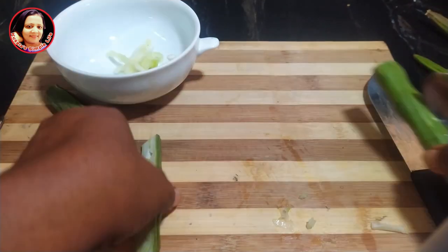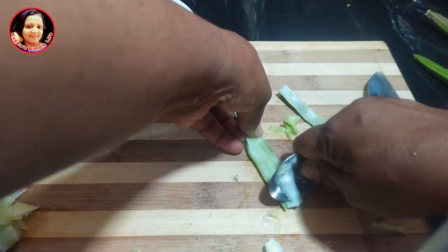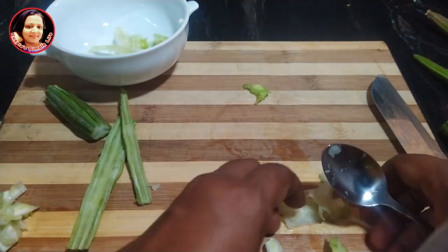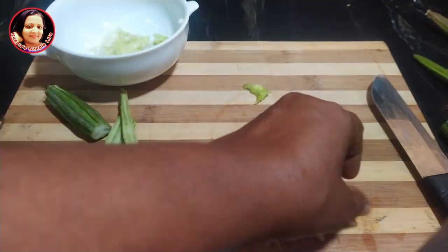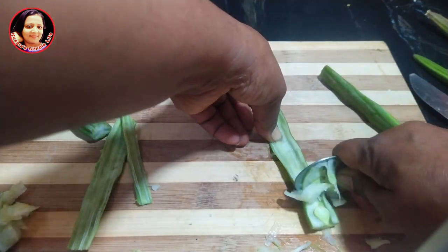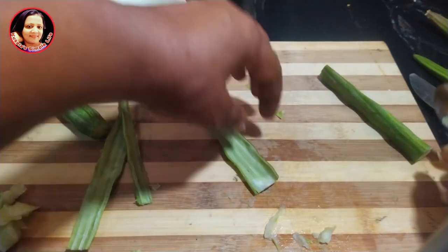Then you can cut your flour. Here we are going to make a video, so we can add the powder to the powder and add the powder to the powder.